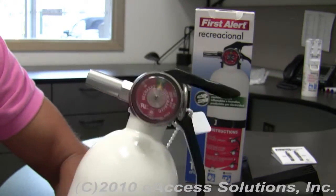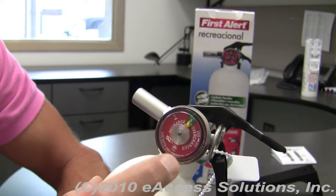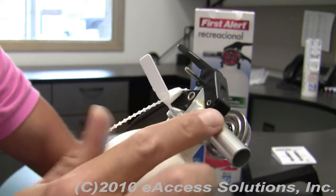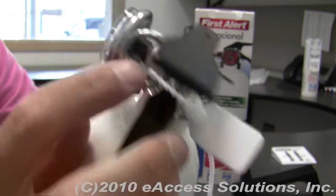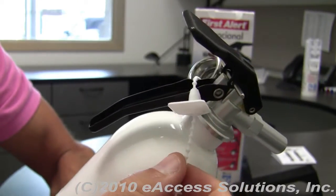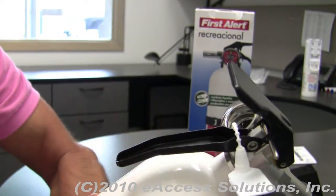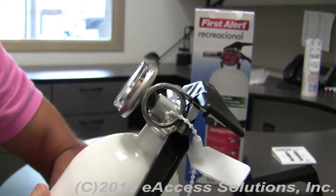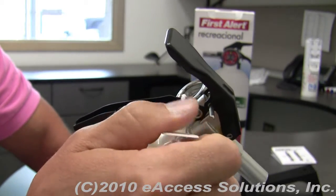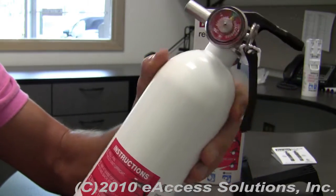Taking a closer look, it's got a nice, easy-to-read pressure gauge, and a very solid metal nozzle. It's also got a pull pin with a safety seal attached, which will prevent tampering or accidental deployment. If you need to deploy the fire extinguisher, you can just pull the seal right off, pull the pin out, and deploy it.